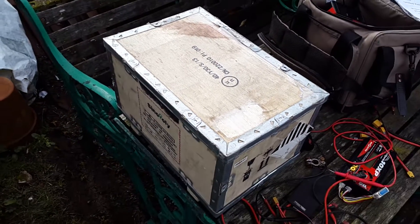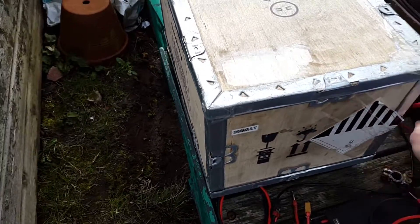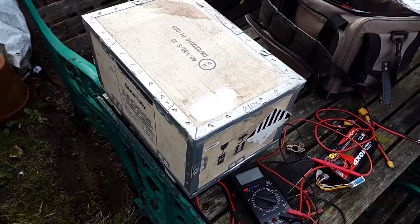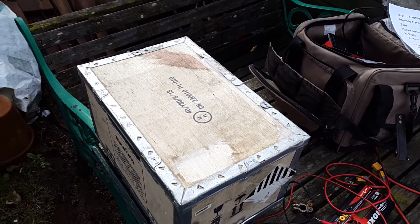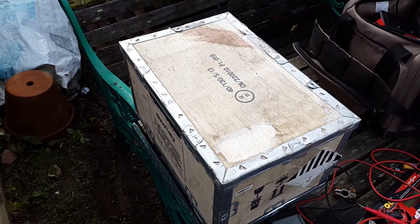Today I've received the Sinopoli LiFePO4 cells and the first thing I need to do is measure the voltage of each cell before we do anything with them, and that's just for warranty purposes. I bought them from the eBay seller Indra Limited and they seem like a decent seller, so we'll get these opened up and checked.